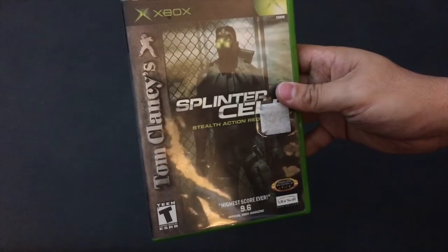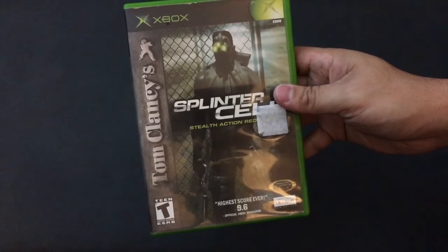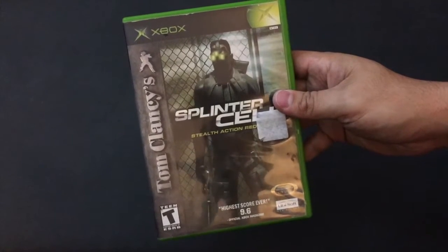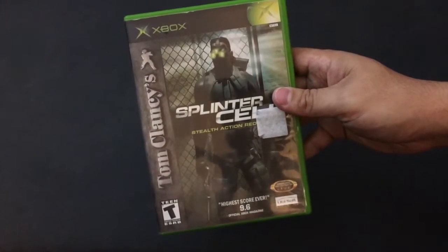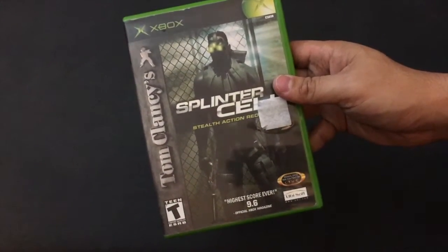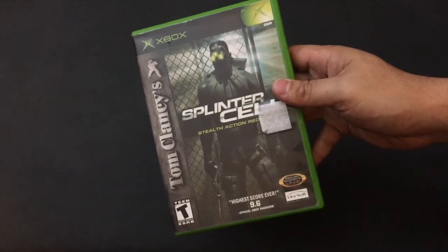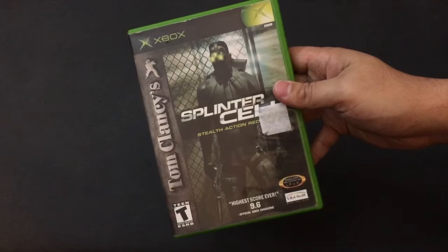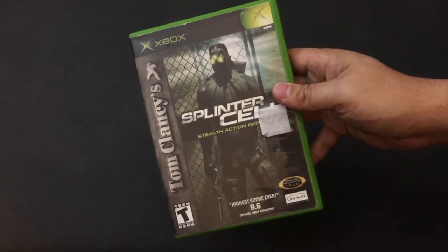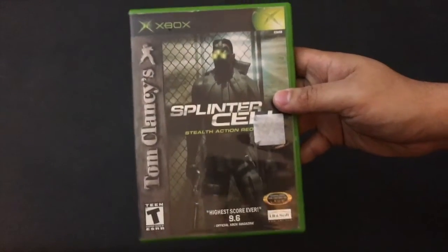You're also going to need a copy of an exploitable game. The one I'm going to use is Splinter Cell Stealth Action Redefined — note that it is the original black label, not the Platinum Hits. I think the Platinum Hits still work, but if you can find the black label, I know this one works for sure. There are a few other games that work, like Mech Assault and 007 Agent Under Fire. But I'm going to be showing you how to do the soft mod with Splinter Cell.